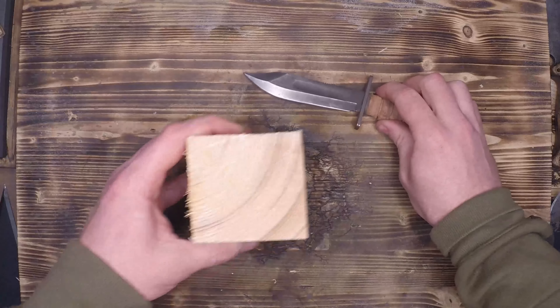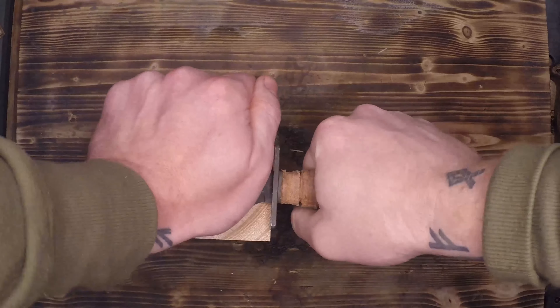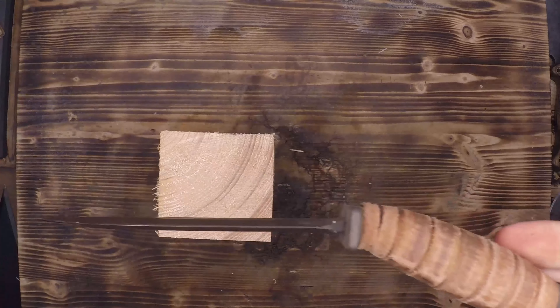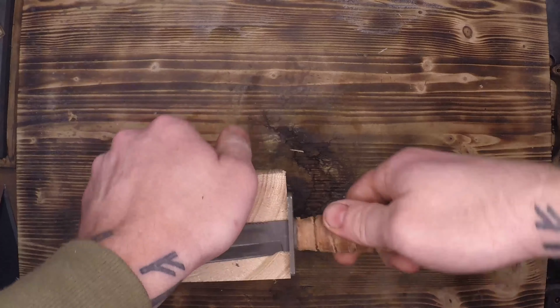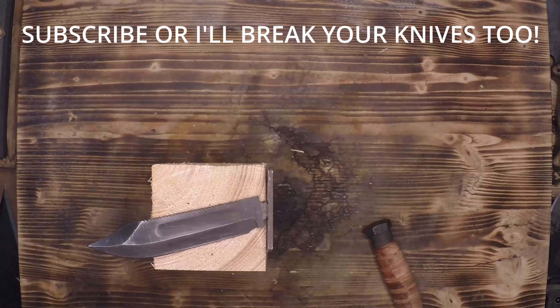That's a weak point — how are we going to attack it? I'm going to simulate the knife being stuck in a piece of wood and put a little bit of force on it, like I was wiggling it out. All knives are going to bend a little bit, but good knives will rebound back to being completely straight. This one seems to be taking its time, so we're going to try to bend it back into shape. Two bends later, it snaps off completely at that weak point we already identified.